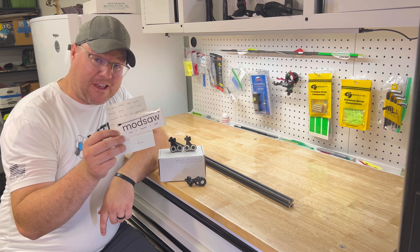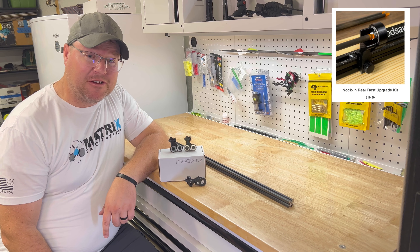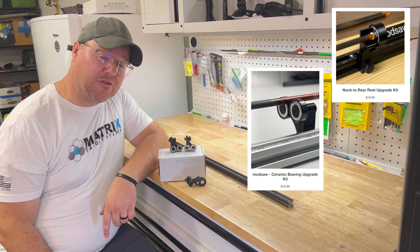Let's express my gratitude to the guys over at ModSaw. You guys didn't have to do this, but I greatly appreciate it. Your generosity is wonderful. Thank you.